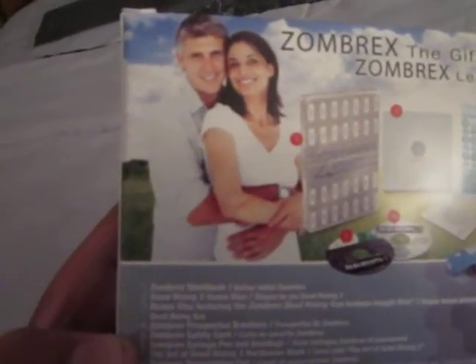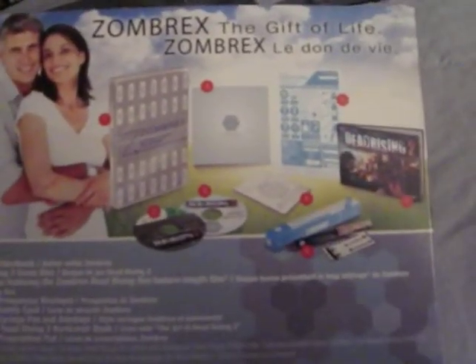Here's the back. Here's what comes with it: the game, pen, etc. Info, rating, warning.